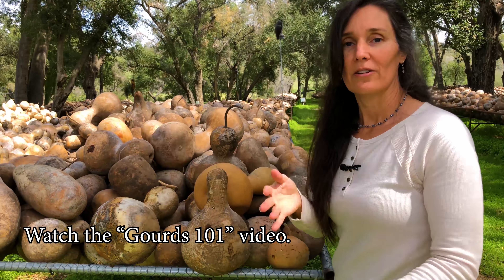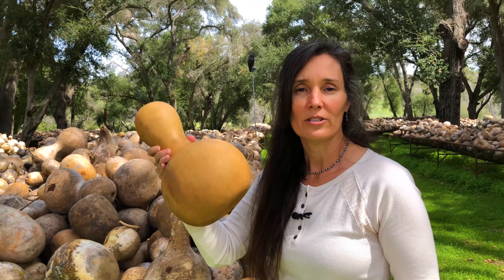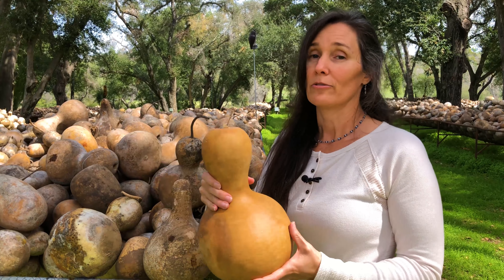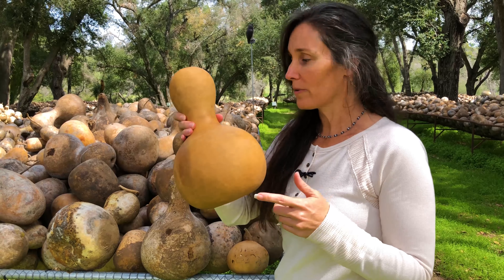I'm going to show you what they look like when they're cut open. When they're dry, you can hear the seeds rattle. When they're growing, they grow on the ground like a pumpkin and they're really green and heavy. It takes a full year for them to grow and then dry so that they become like this so you can work with them.